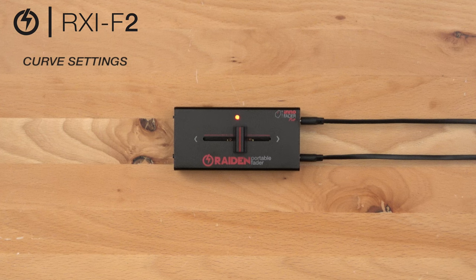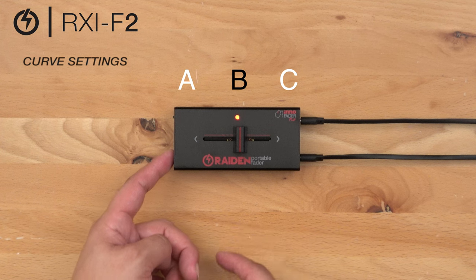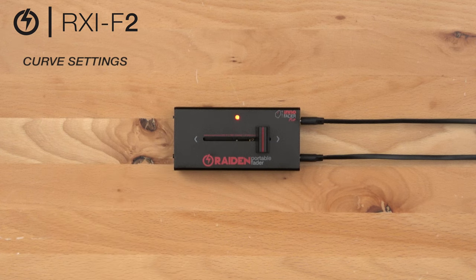Our second curve setting is a mixed curve, so we want to start at position point B. Hold our calibrate button down from B down to A all the way down to C. Release the calibrate button to save our setting.